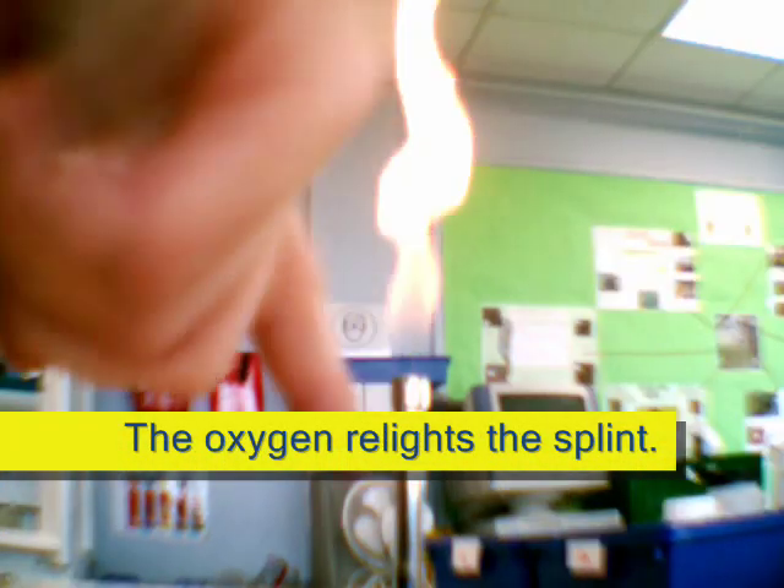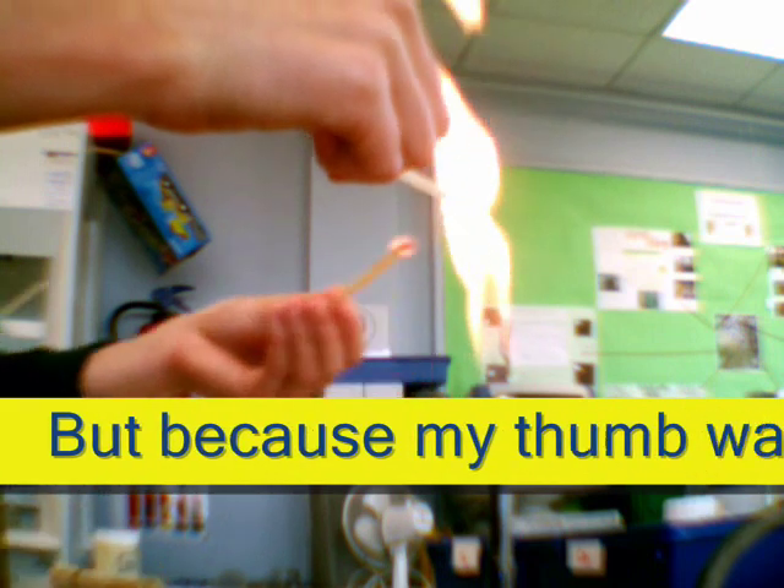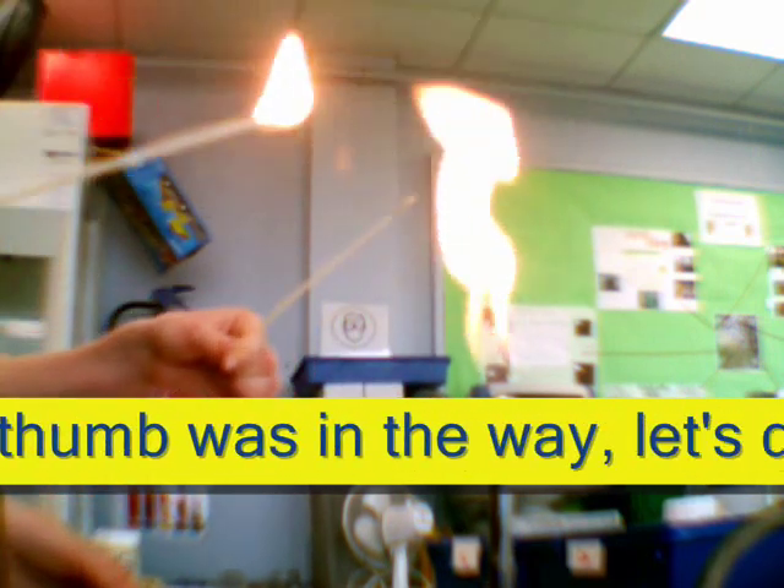There you go. So, you could hear a slight pop as well. And then, if you could do it, do it above there.